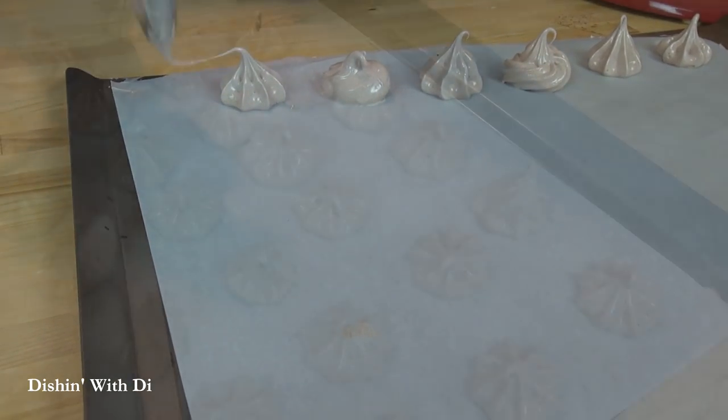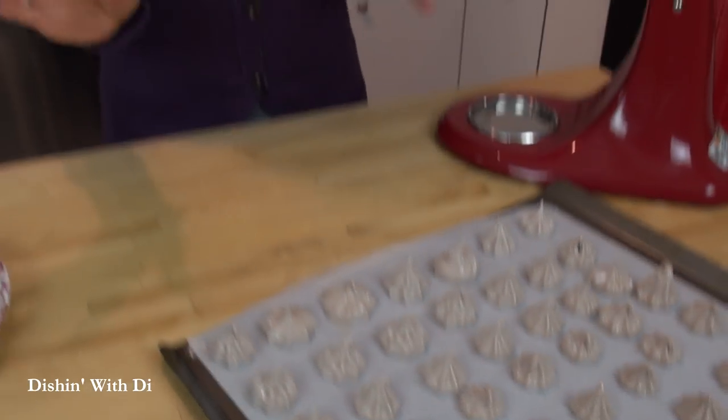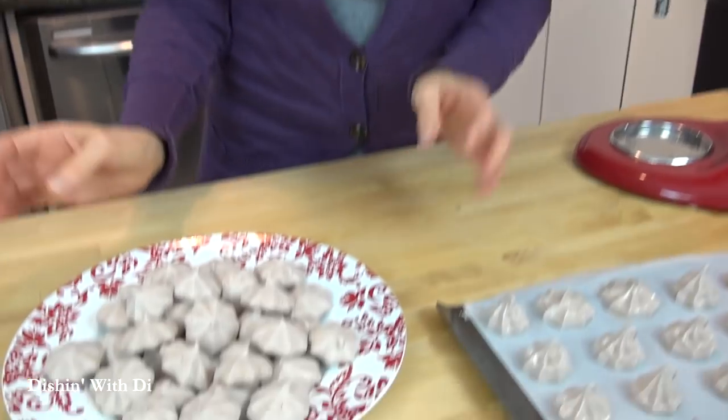Once you get them all on your baking sheet, put them on the center rack in your preheated 225 degree oven for 45 minutes. Then, without opening the door, turn the oven off and leave them in there for four to six hours, preferably overnight, which would be more like 12 hours. That is to ensure that they are completely dried out — you want these to be nice and crisp. If you take them out too early, the outside is crisp but the inside ends up gooey and gummy and doesn't taste that good. Make sure you dry them out really well.